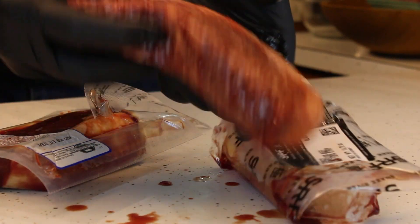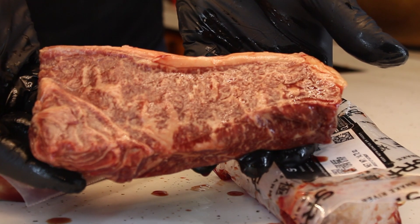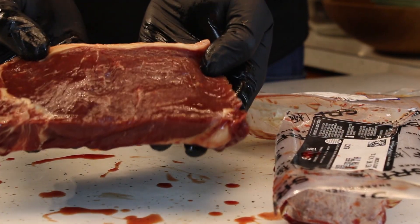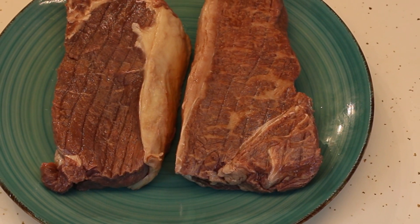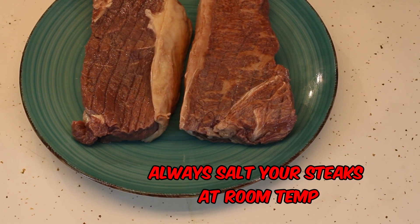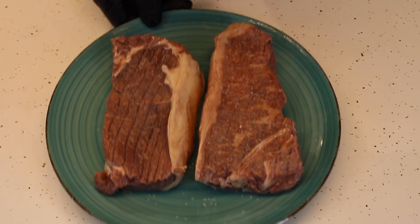As you can see, the Wagyu steak is heavily marbled, as we would expect. The grass-fed organic steak, on the other hand, is quite lean, very dark red, and not much marbling at all. Right off the bat, I know that I'm going to want to sous vide both of these steaks, so that at least the grass-fed has a chance at living up to the flavor of the Wagyu. We shall see.